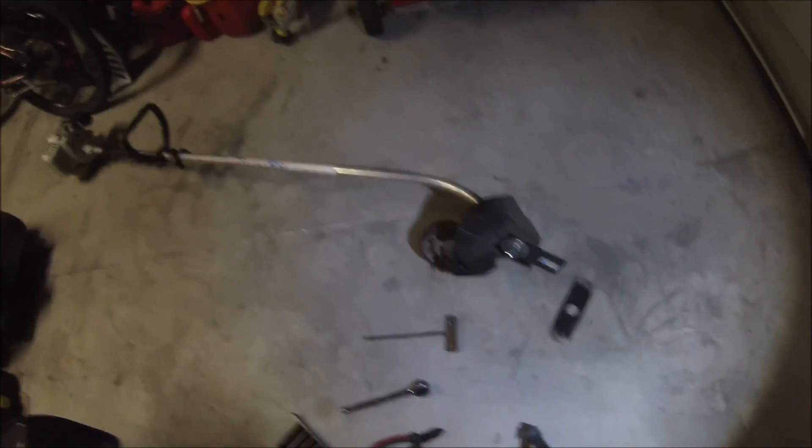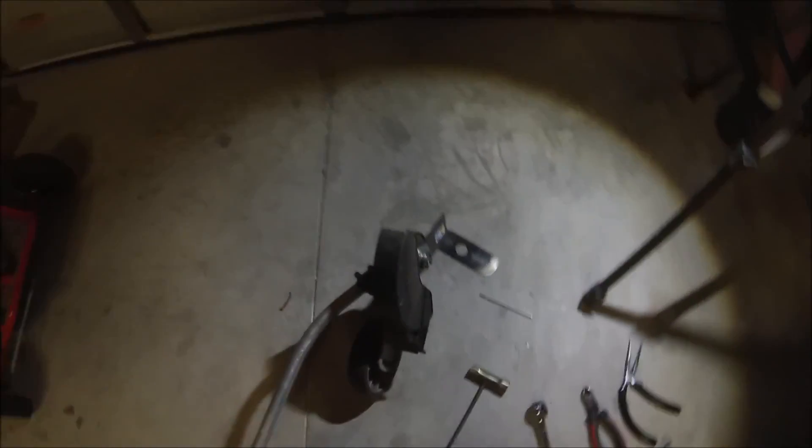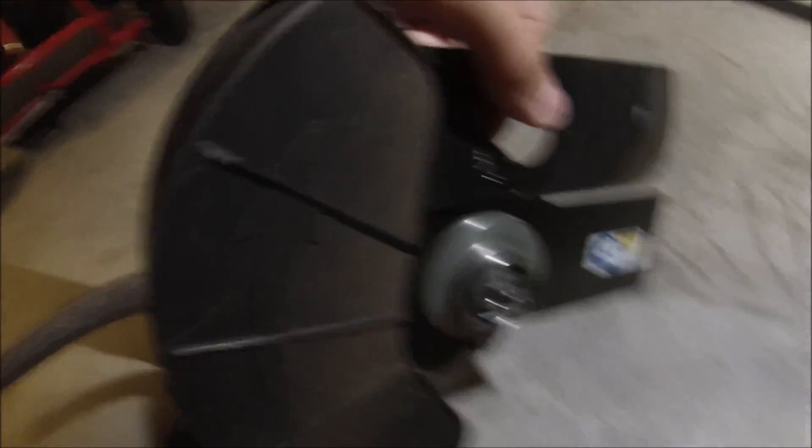Okay guys, so we got the edger blade on. I had to find this wrench here — I had forgotten to put it in my brush cutter kit box. But yeah, you can really see how much this blade was worn down. We got a nice new one on it.